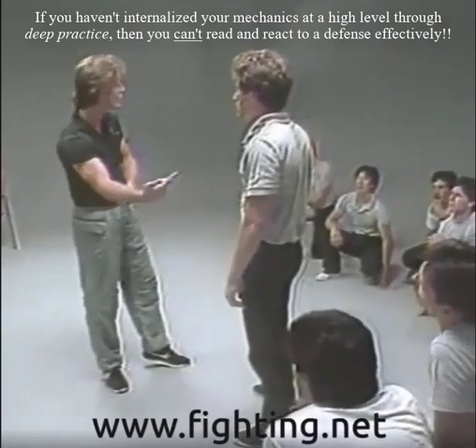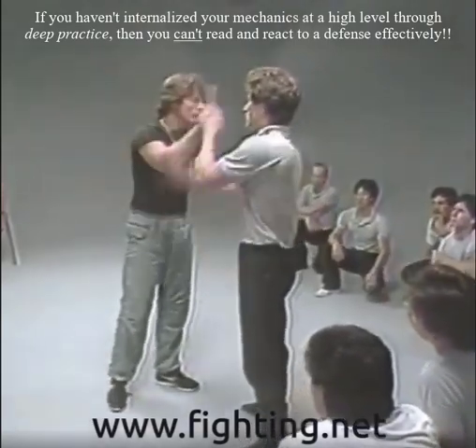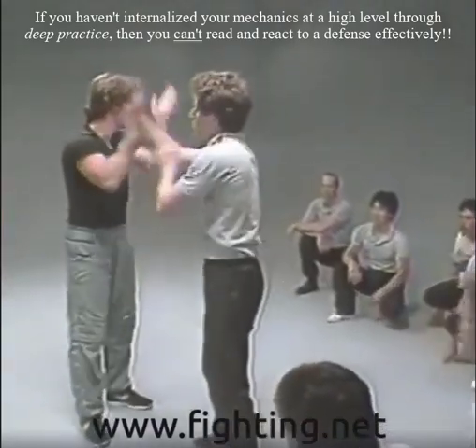To answer your question: how to get that energy, how to feel when to do what lock, is to go back to an energy drill. One of our basic energy drills is Huba.